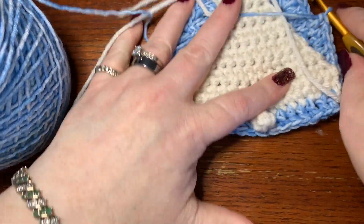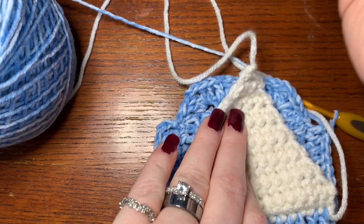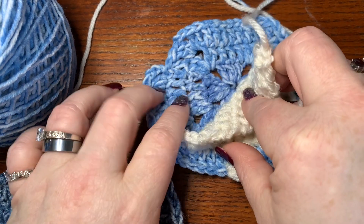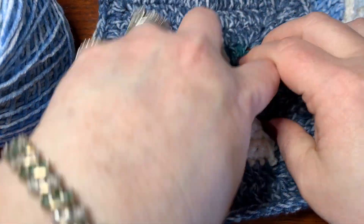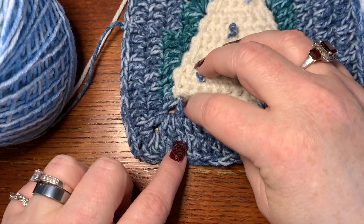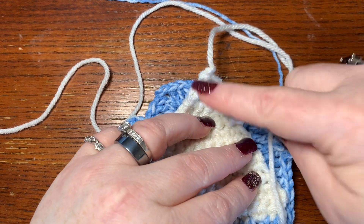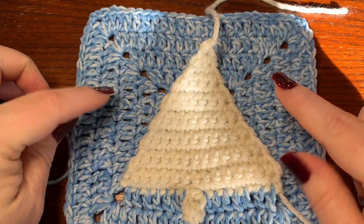Your tree is now on! Keep doing what you were doing to finish the granny square. The squares I made have six rows total, so after you finish row four, do two more rows. We'll meet back up and I'll show you how to finish off the Christmas tree and how to do the French knot.